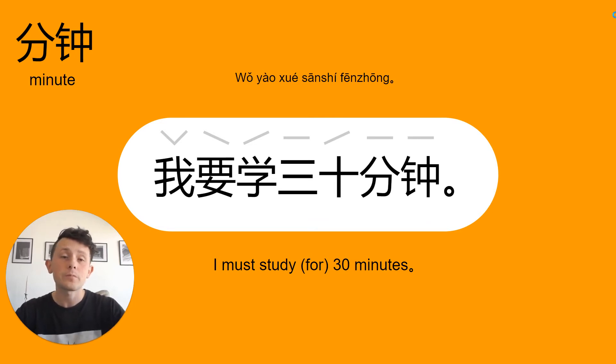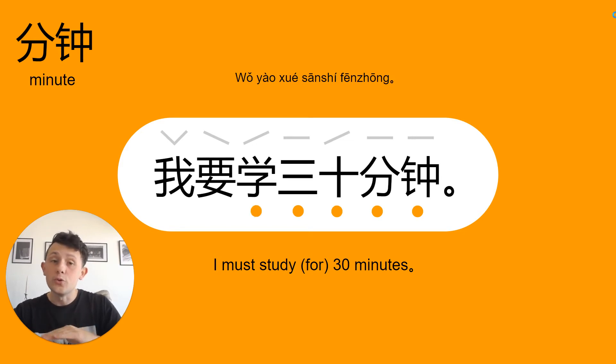So I'm going to go back down to my natural pitch. 十分钟 / 三十分钟 / 我要学三十分钟.